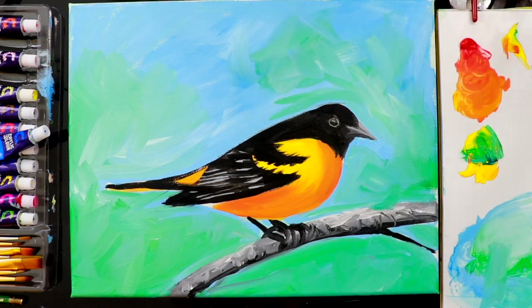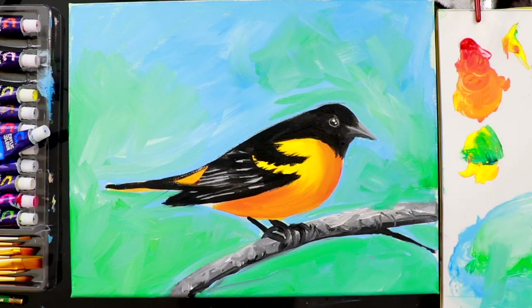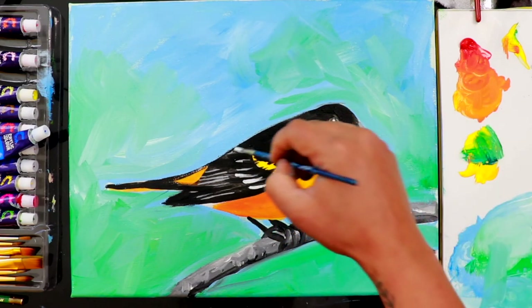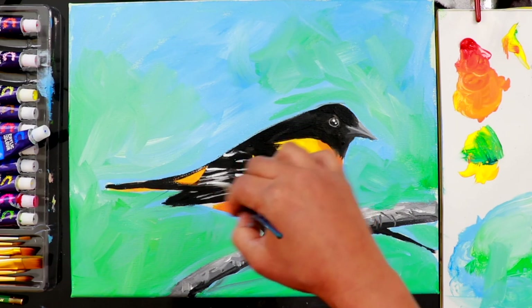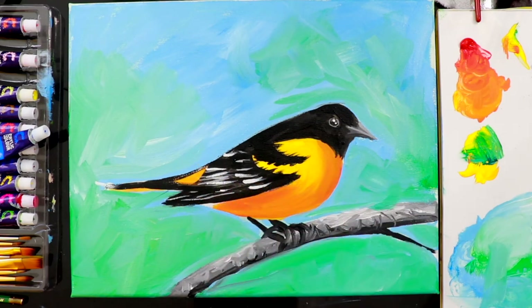I'm also going to add some green into the background. Finally, you can add highlights — highlights with white in the eye, and also more white into some areas of the wings, along with some greys.